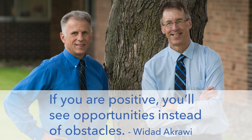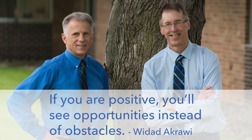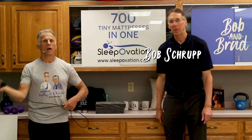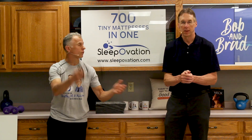Bob and Brad, the two most famous physical therapists on the internet. Hi folks, I'm Bob Schropp, physical therapist. Brad Heineck, physical therapist. You are the most famous physical therapists on the internet, in our opinion of course, Bob.